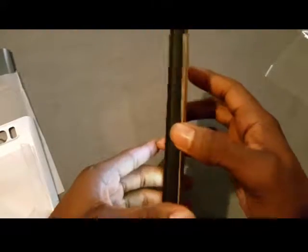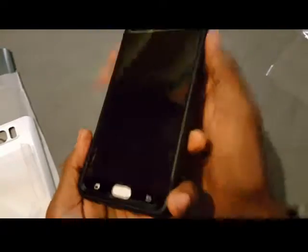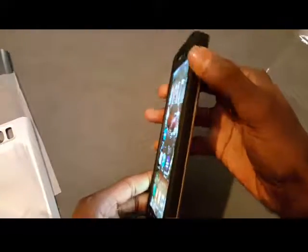The one thing I don't like is that on the right side you have the power button and on the left side the volume rocker blends in. So if you're not used to your phone, you're going to be touching everywhere besides what you need to touch. That's the only downfall I don't like about that.